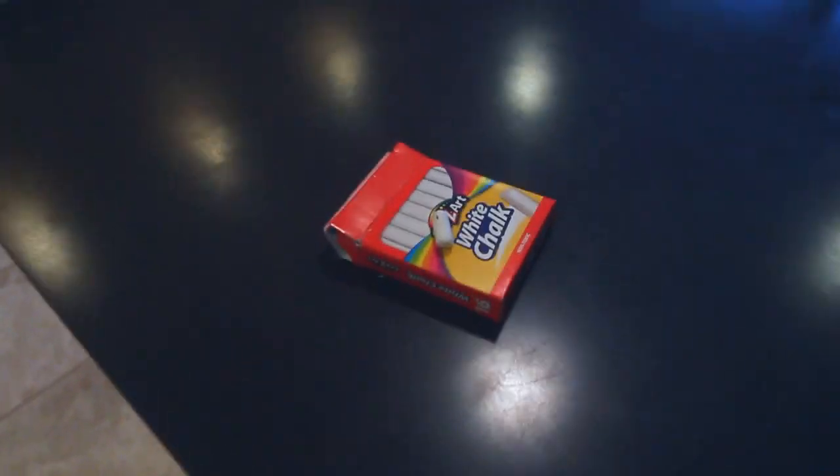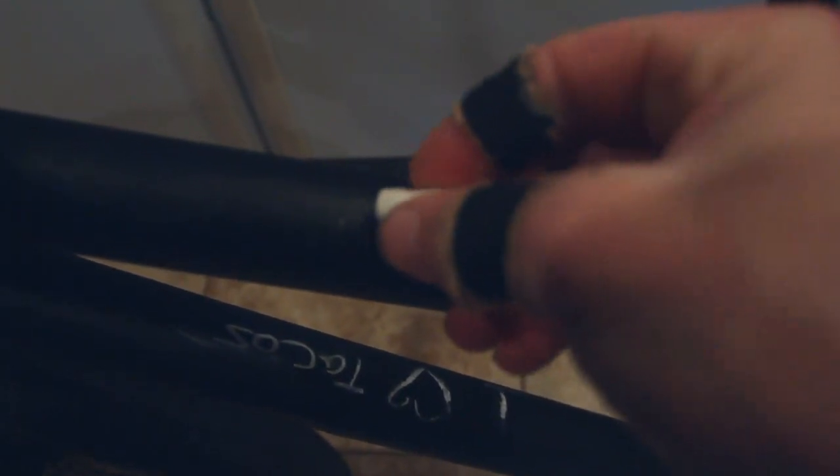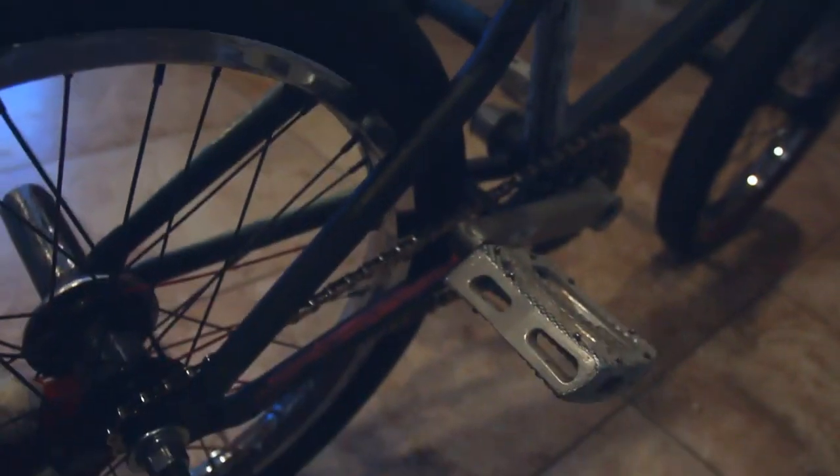It's like four dollars a can at Walmart. You can grab some chalk, draw on it, and if you don't like it you can wipe it off. So I have 'I heart tacos' on there — I just went a little crazy and painted my back end a bunch of different colors, and did a little rainbow thing on my head tube.